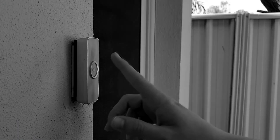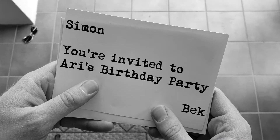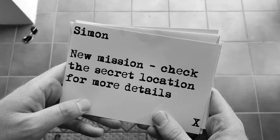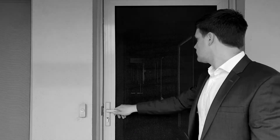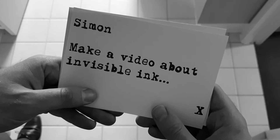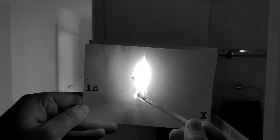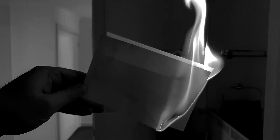Have you ever wondered what it would be like to be a secret agent? I think it would go something like this. One thing every secret agent needs to know is how to read and write secret messages. Ready to learn how to do it? Then let's get science! In this video we'll be making three types of invisible ink.